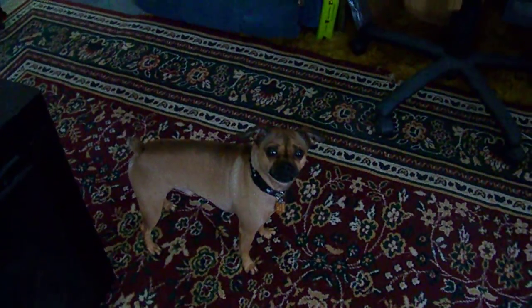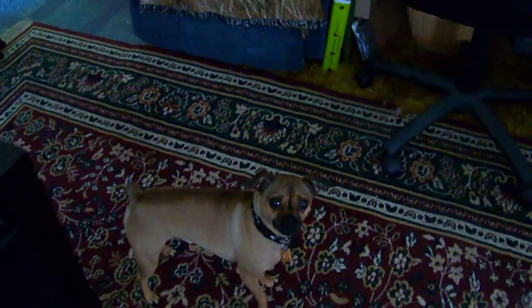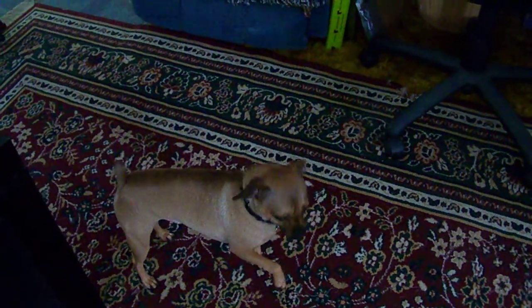Hi Scooter! There's my dog Scooter down there on the floor. He's watching mommy, ain't ya? You watching mommy, shaking your tail?